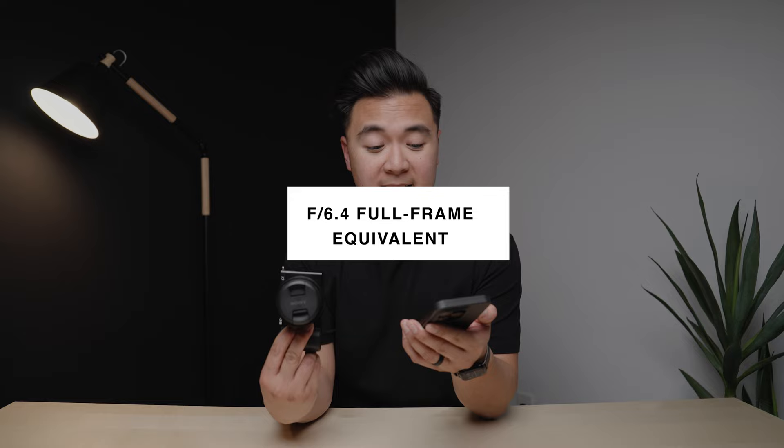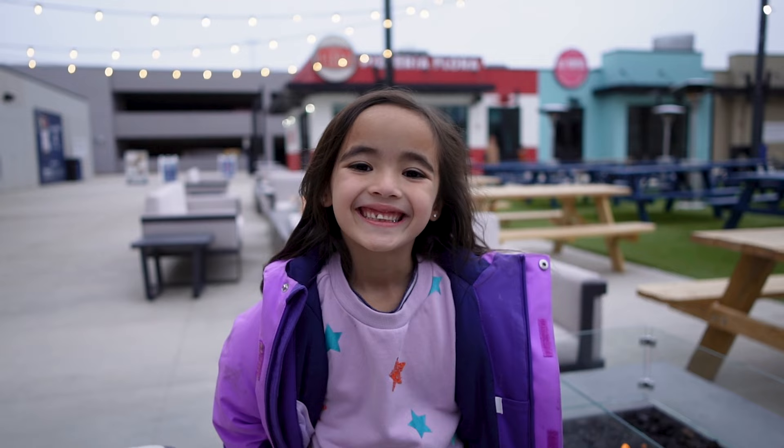But if you use the 15mm f1.4 lens — 1.4 times 1.6 — the effective aperture will be 2.24 on the ZV-E10. Because of that, with this combo specifically, I'm able to film some really cool shots.